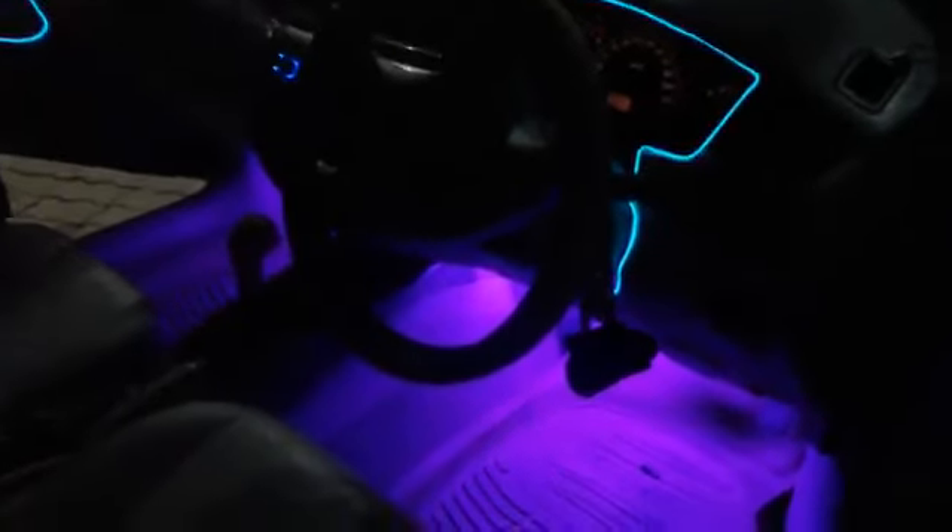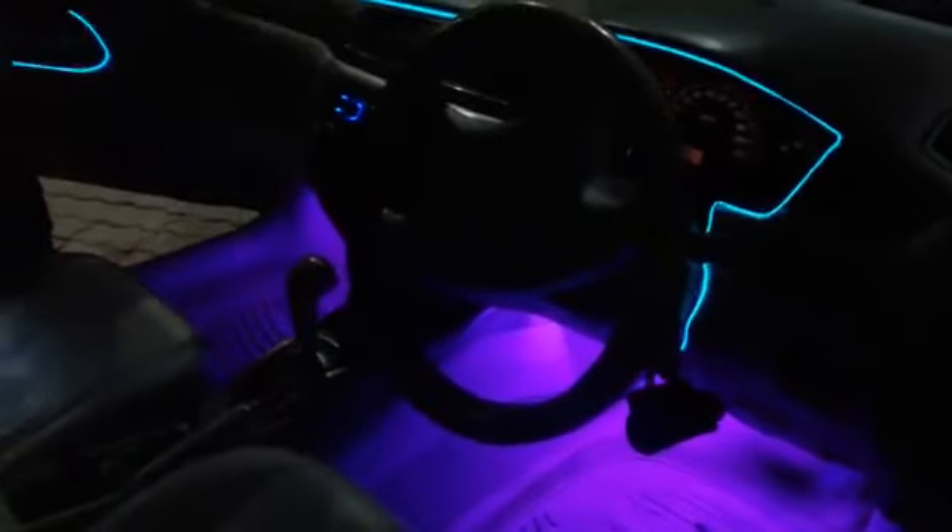Assalamualaikum, this is Saad from SeagalMotors.pk. This is Maximus company's EL Glow Wire, which has been installed in the Mitsubishi Lancer — in its dashboard and its doors.